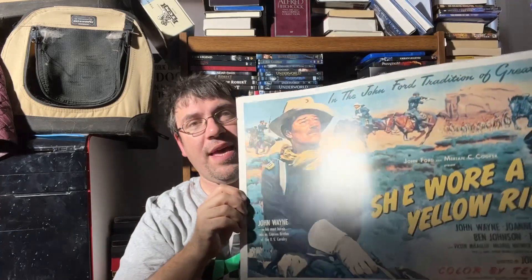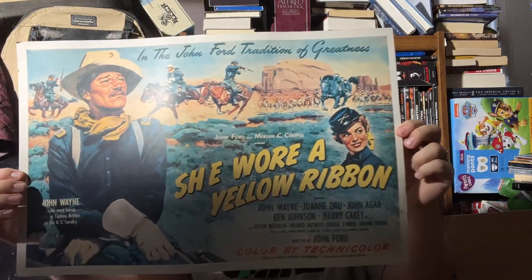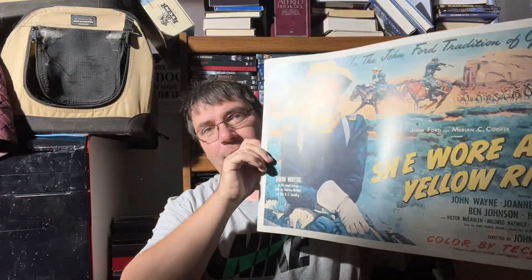There's going to be no opening credits this time around, so let's just start digging in. Hanging up above me is actually a poster — here it is — we have 'She Wore a Yellow Ribbon.' This actually is an original poster because they were printed on cardboard way back then, so I'm going to frame it and hopefully get the wrinkles out.